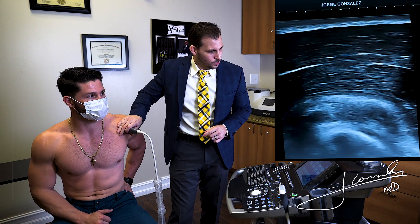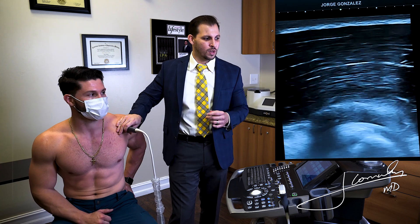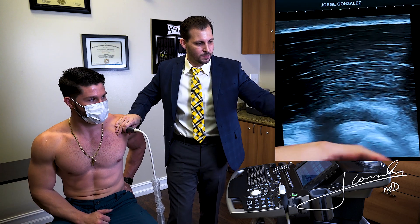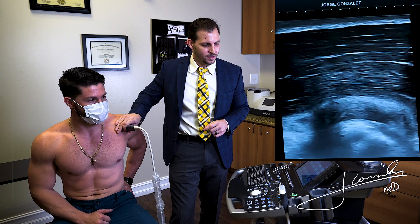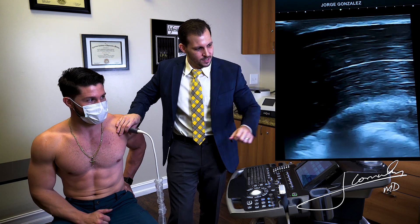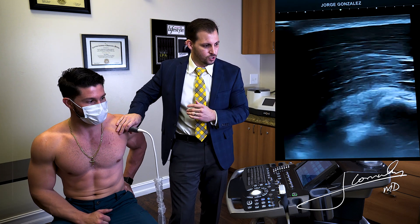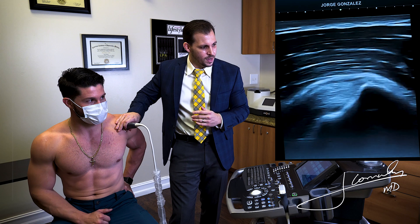The first thing we want to do is find the most anterior fibers of the supraspinatus, and we do that by finding the bicep tendon as it travels through and makes its attachment at the labrum. The moment we see the bicep, we're going to start to move our probe posteriorly slowly until we see the peak.